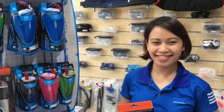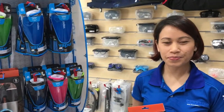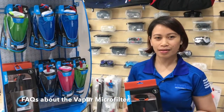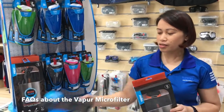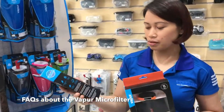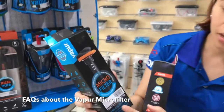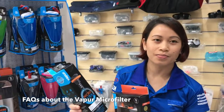If I wanted to drink some of the water here in Sabah, Borneo, and I'm in a remote location, what could I use? You can use this Vapur — it's a potable water filter, actually. It removes 99.99% of bacteria.